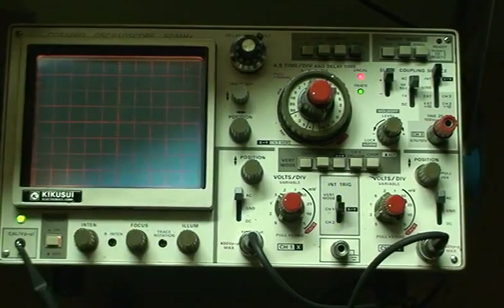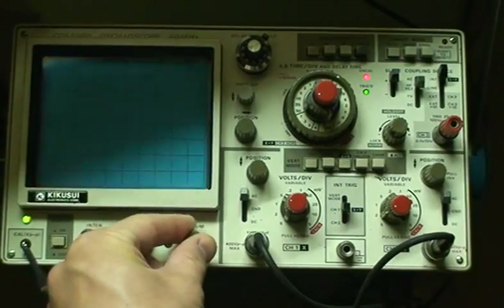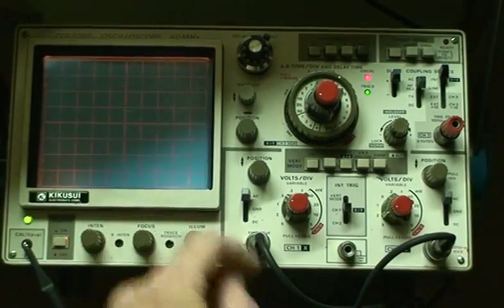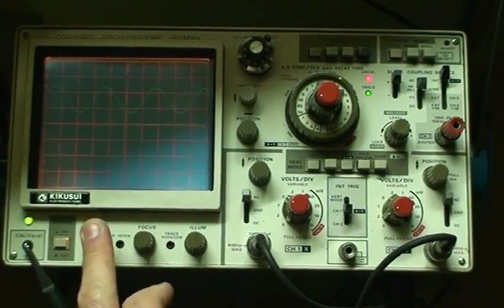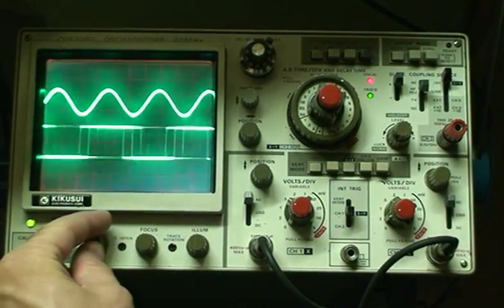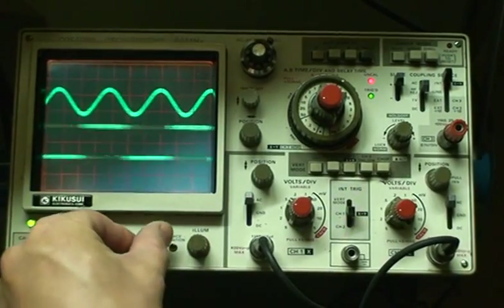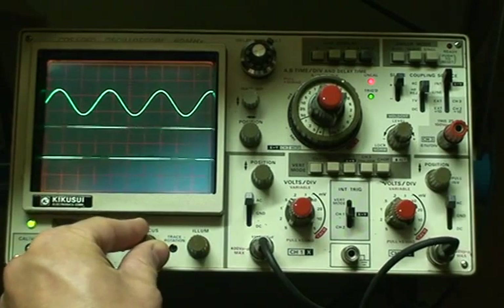The nice thing about this oscilloscope is it has an illuminated graticule — you can see there, you can turn it on and off, that looks really nice. Here's the intensity knob; as you can see, it has a nice bright display with no burn-in. And there's the focus, so you can change that — I'll just focus it.